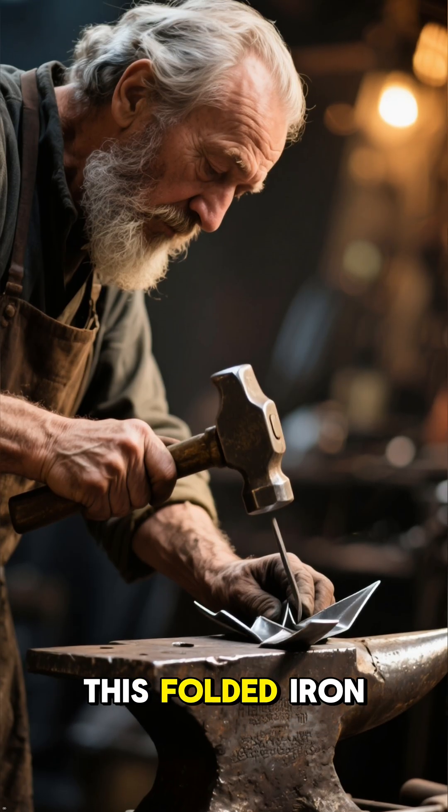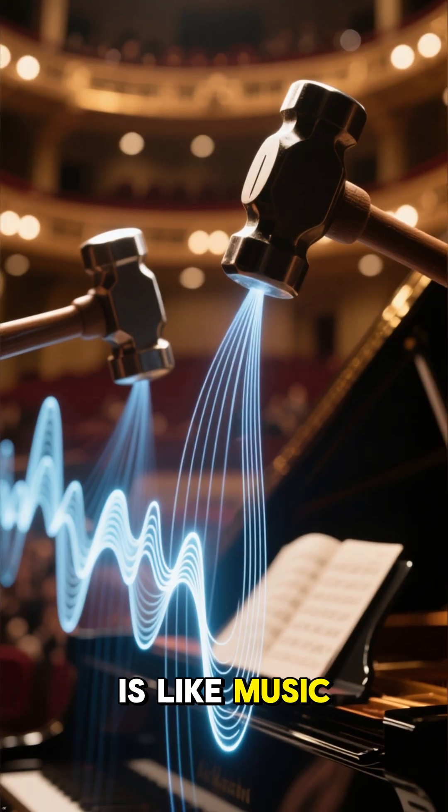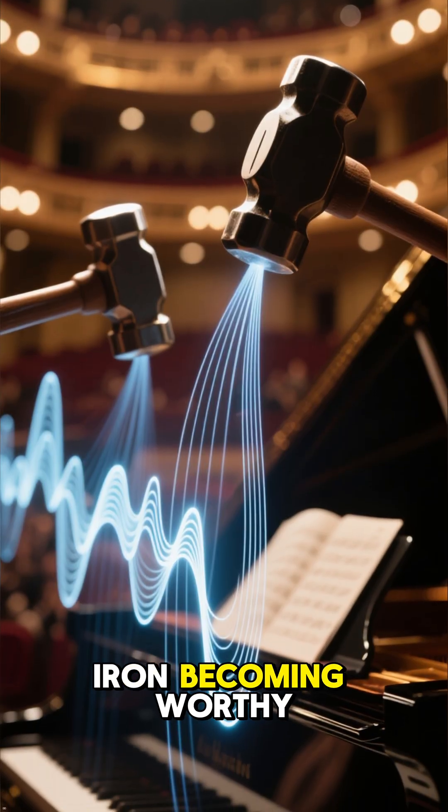The master hammers this folded iron over and over. The rhythmic sound is like music — the sound of iron becoming worthy.